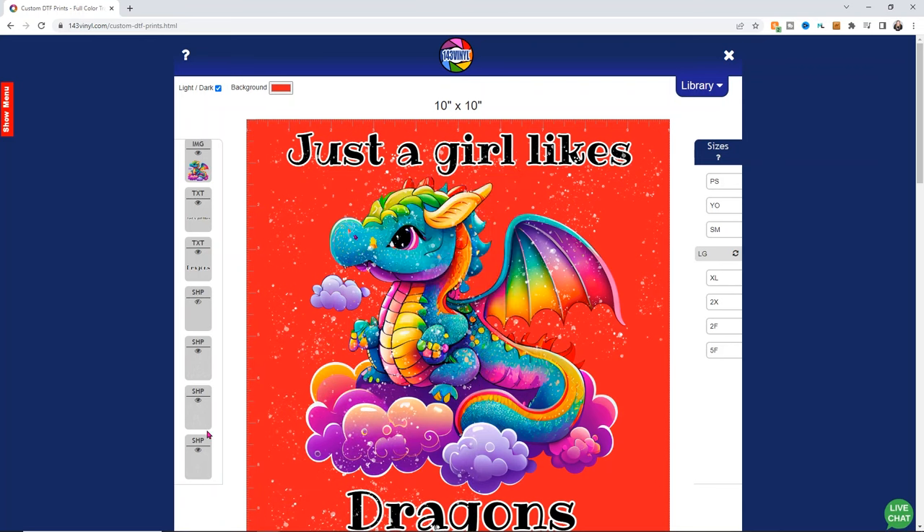It's time for our first press. I've put my hoodie sideways on my press — I just find it super helpful to keep the hood off to the side. I do have a pressing pillow under this to allow for more even pressure. And I've taken my Teflon sheet off. So we're going to press this for 25 seconds at 345 degrees.